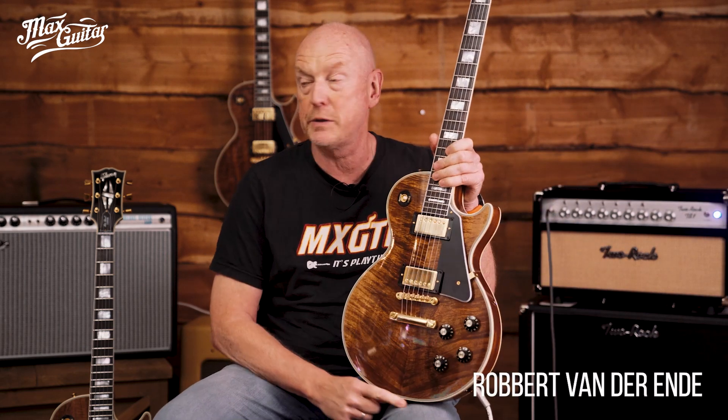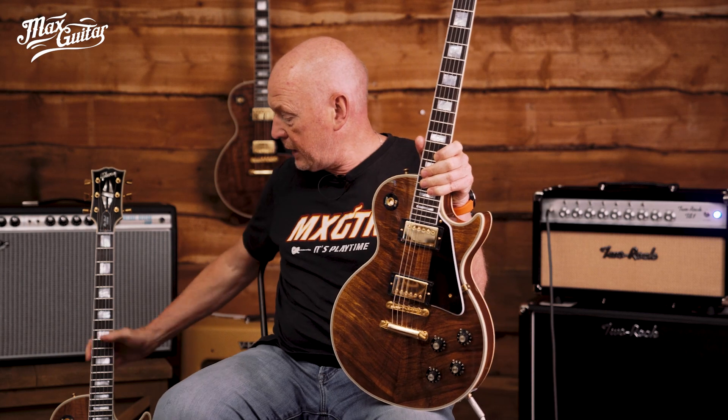Hi everybody, this is Robert here at Max Guitar telling you another story about a very nice guitar — or should I say guitars — because you see behind me and here on this side three very nice and exquisite Les Paul Custom Koas. Koa of course being a very exotic wood that only grows in Hawaii, and we asked Gibson to make us six of these and we have three of them in right now.